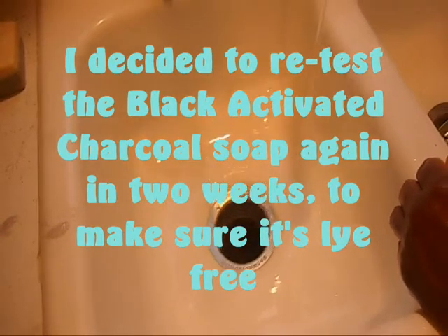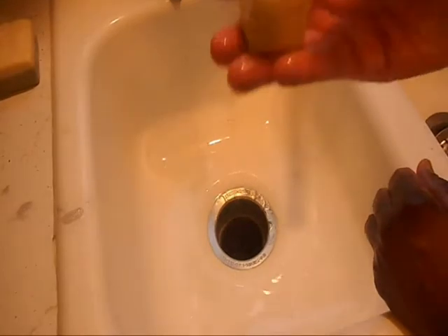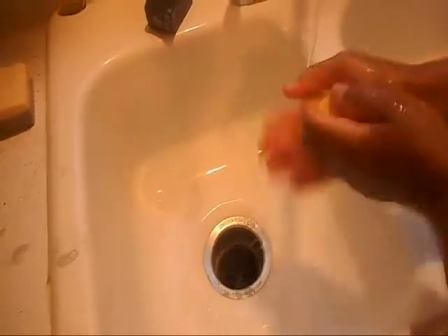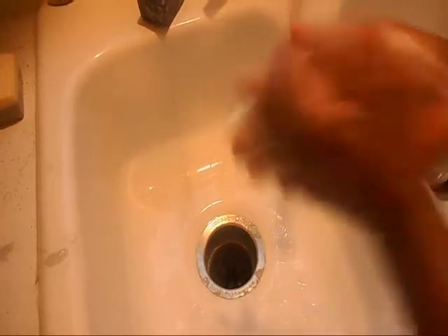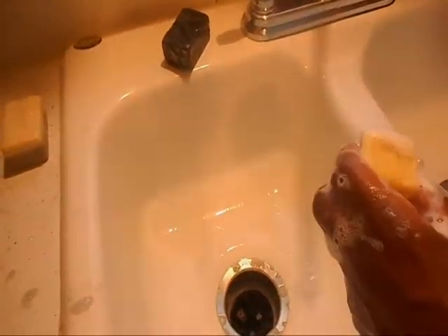The next soap I'm going to use is a little sample bar of sunflower. I'm going to go ahead and make a nice lather — all my soaps lather up really good because I use a lot of nice ingredients with nice properties that give it a nice lather. As you can see, it has a lot of nice big bubbles. This one again is sunflower, so I'm going to go ahead and test it on the bar.